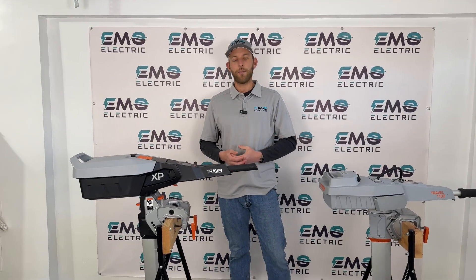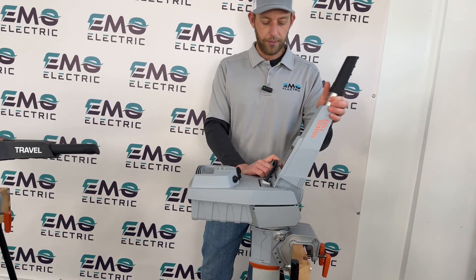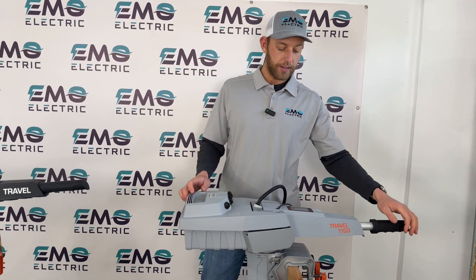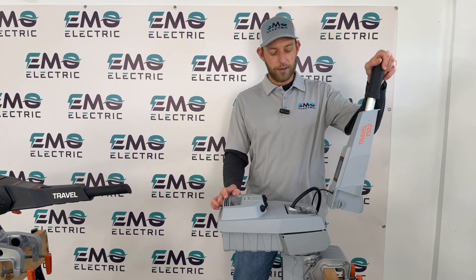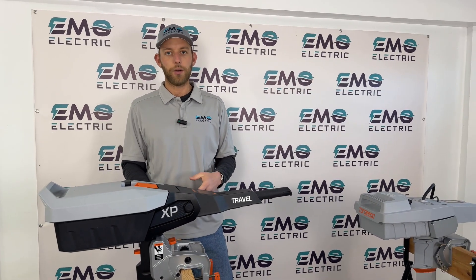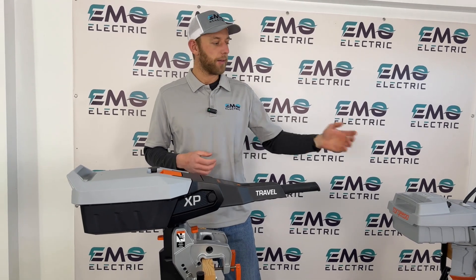Another major area of improvement on the new Travel is the tiller. With the old Travel, the tiller was removable — you had to put it on and off every time, another piece you could lose. The screen was not color, very simple, and once locked in you couldn't move the tiller down much. On the new Travel, the tiller is built into the motor itself. You can remove it if you want to convert to a remote version, but it's not designed to be removed regularly like the older one.